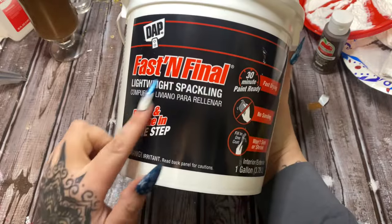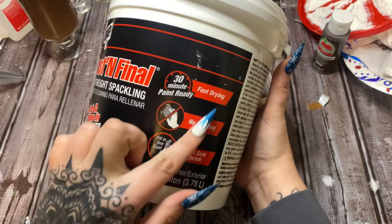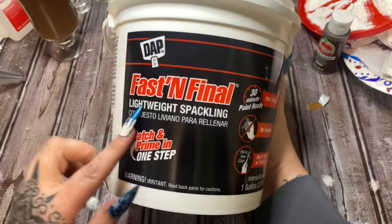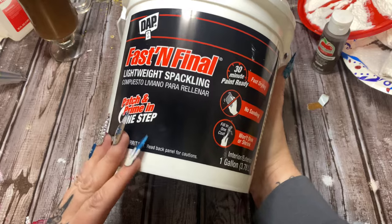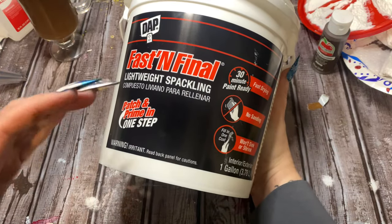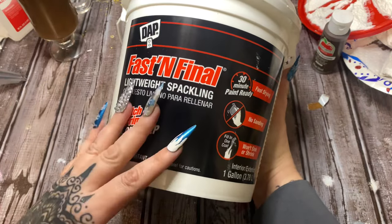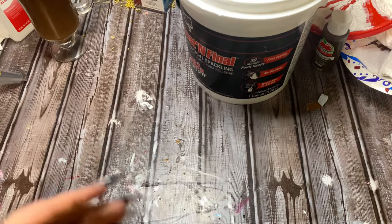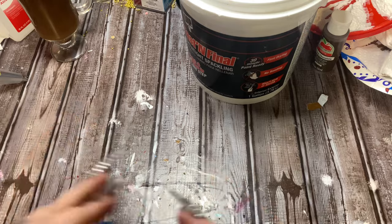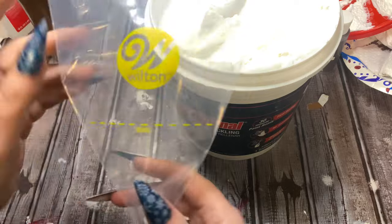I use this fast and final lightweight spackling. It needs to be lightweight — this says it's fast drying, 30-minute paint ready if you're putting it on your walls. This container is very large; I get it by the gallon from Lowe's. You can find smaller containers at Walmart, and sometimes Dollar Tree will carry tiny little containers. When you pick up the container it's going to be very light for its size — that's how you know you've got the right stuff. If you get regular spackle it's a lot heavier, and as you pipe it on it's going to spread out and ruin your project — it's not going to keep its fluffy texture.